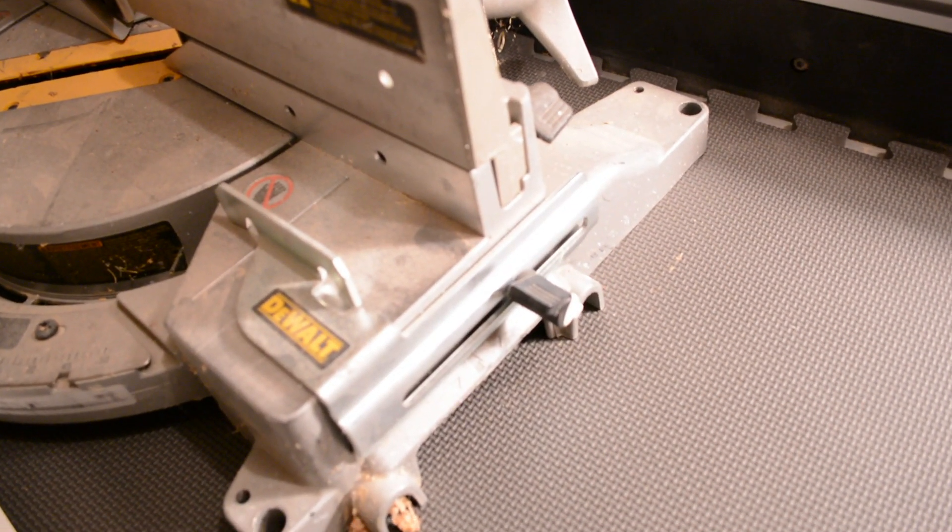What I'm going to try to do is modify my DeWalt miter saw to cut bigger crowns. DeWalt makes an attachment for their miter saws called crown stops, and I have them on both of my miter saws. They work really good for cutting crown, but the only problem is they max out at about six inches. So if you've got a big seven and a quarter inch crown you're not going to be able to use those crown stops — you'll have to build a jig. I do have a video of how I built a jig, I'll link that in the description below.